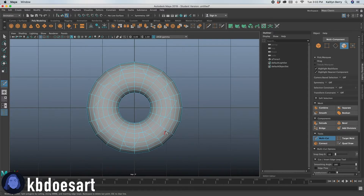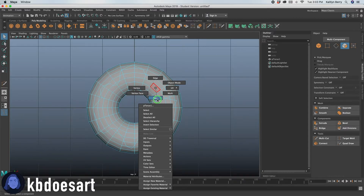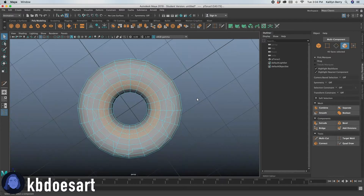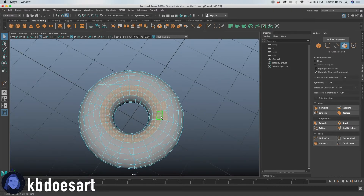Click Q to select, and then let's go into face mode because we are going to be selecting each of those faces so that we can extrude them and bring them up a bit. Be careful — you only want to go a certain way in. If you just hold shift and double click, you should be able to click a ring. Go through and select all those faces.